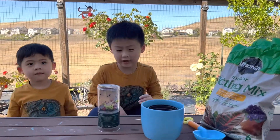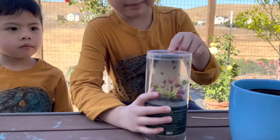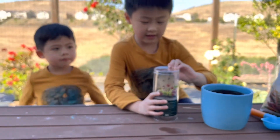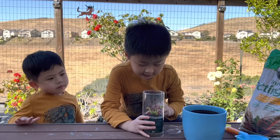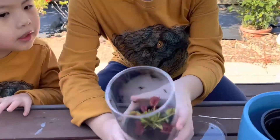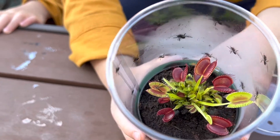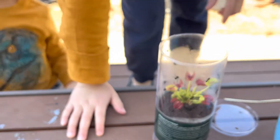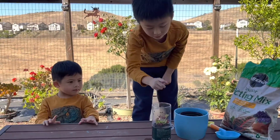Hello guys, welcome back to my channel! Today I bought this Venus flytrap and now we're going to put it in a pot. First, let's open the lid. I can see the Venus flytrap already ate a fly — it's dead. There are some pictures of flies on the packaging, but that one is a real fly.